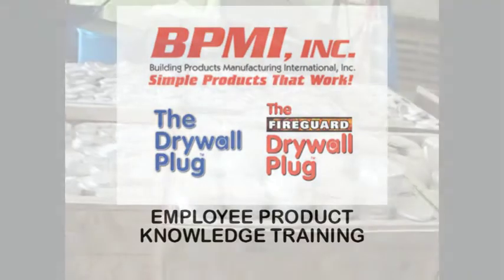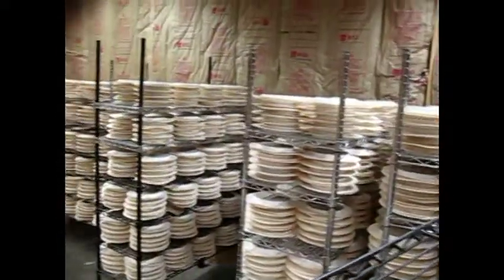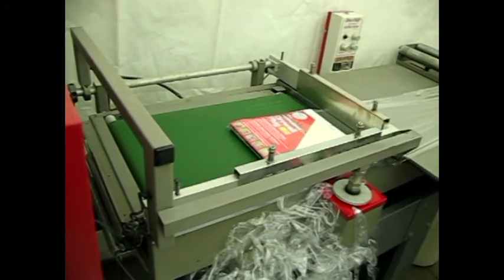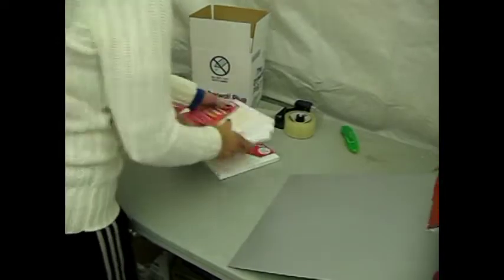Welcome to the BPMI Drywall Plug and Fireguard Plug Employee Product Knowledge Training. When you've completed the video, you will be familiar with the newest and only permanent drywall repair product that returns the structural integrity to the damaged area.